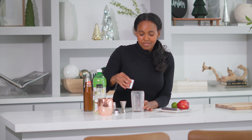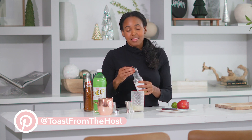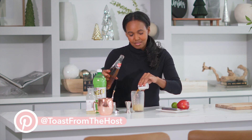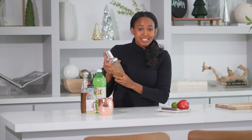So first we're going to add our vodka, followed by fresh lime juice. Then we're going to add our apple cider or apple soda, followed by some ice. Then we're going to shake. It's dripping a little bit, but that's okay — a messy cocktail is a good cocktail.